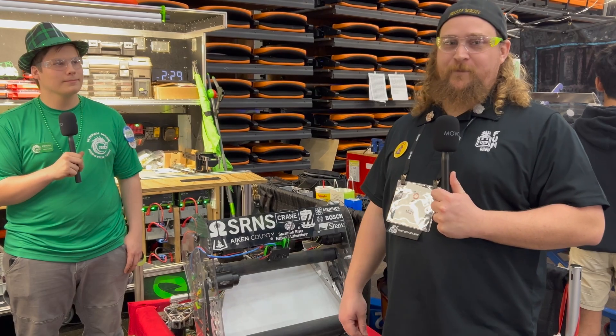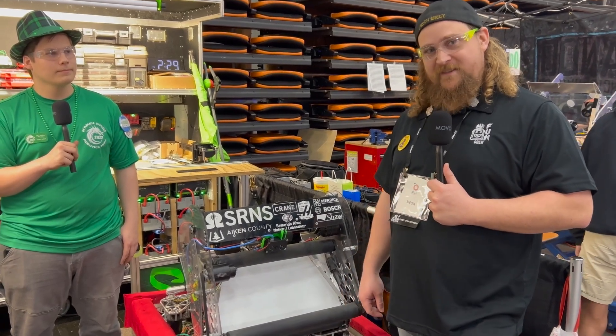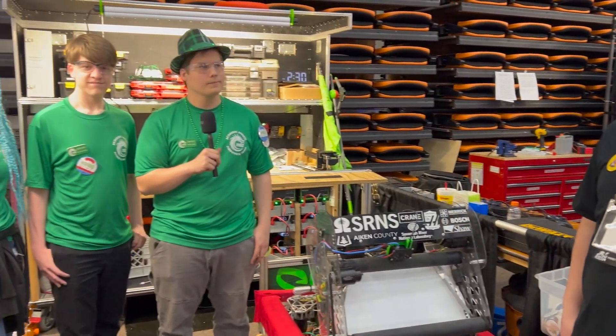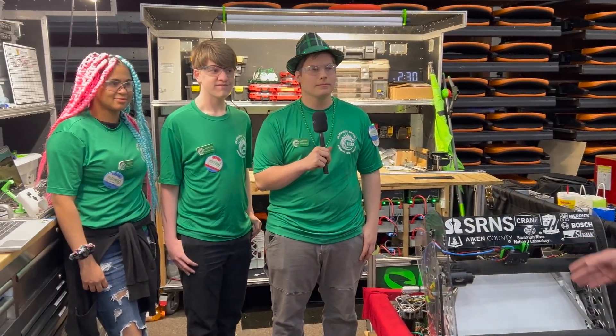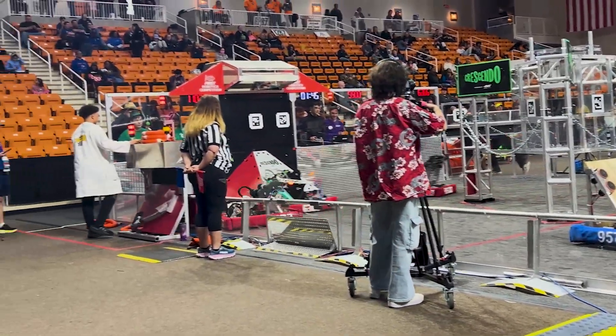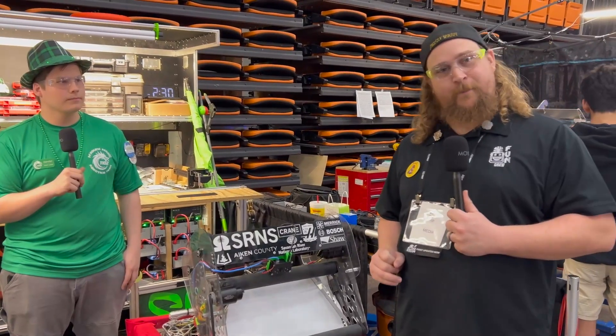Hey guys, Justin here from First Updates Now. I'm checking in from the Peachtree District Championship. I'm here with 1102, one of the best teams in the state of South Carolina. I've got Xander, Jackson, and Alexis here today to talk about the telescoping tubes that articulate their shooter, their manufacturing process, and their autonomous. All that and more here on Behind the Bumpers.